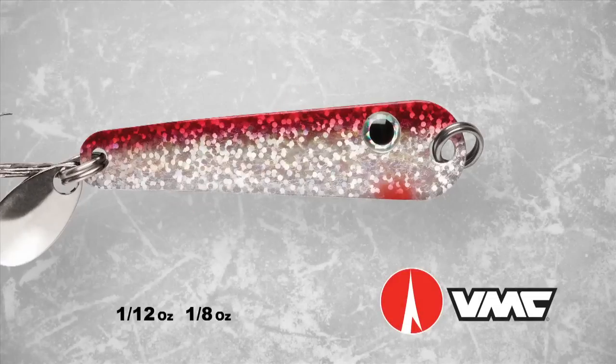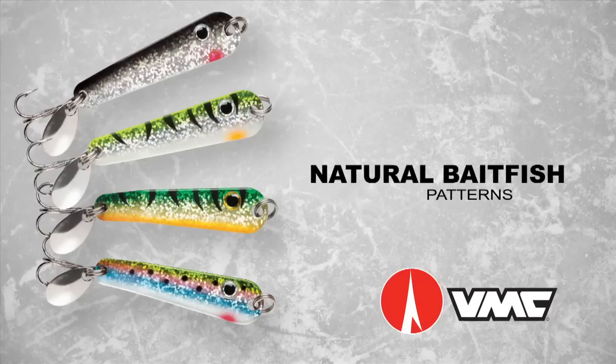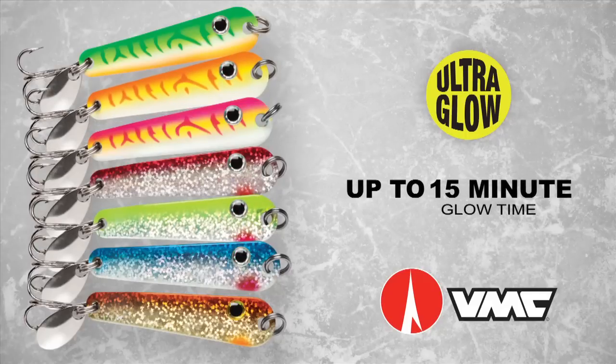The Tumbler Spoon is available in two sizes and a wide variety of UV colors, natural bait fish patterns, holographic finishes, and ultra-glow pigments that hold a charge for up to 15 minutes.